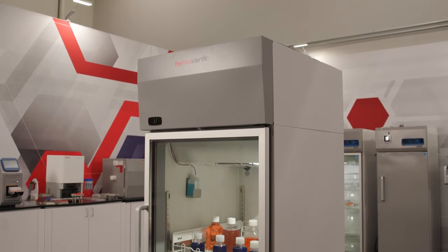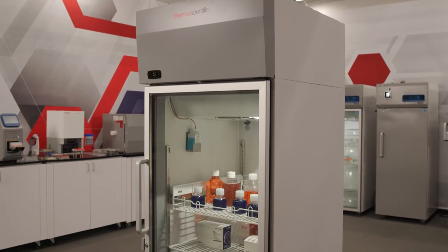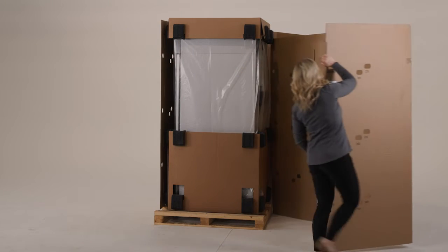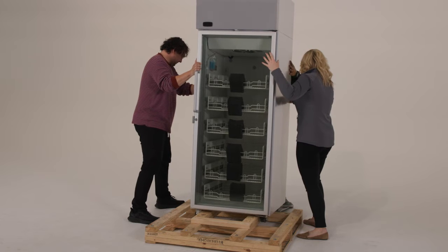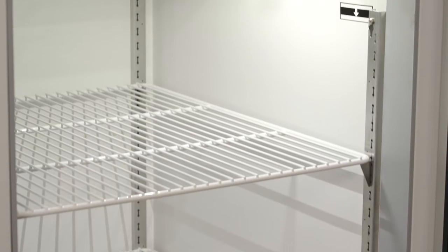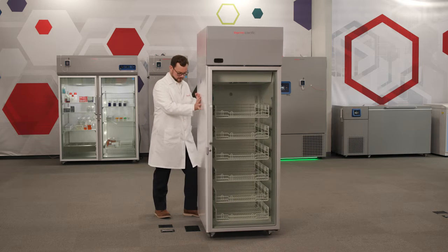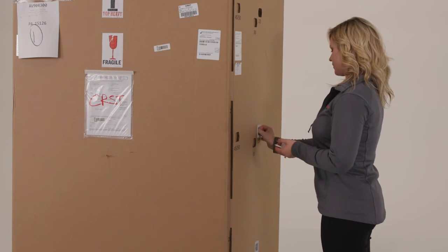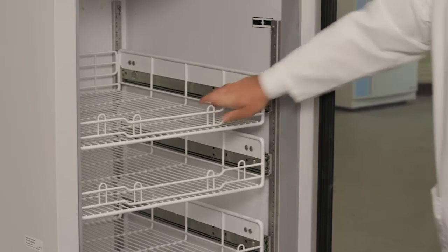Learn how to start up your new Thermo Scientific TSG laboratory or pharmacy refrigerator. First, unbox your refrigerator, remove it from the pallet, adjust shelves or baskets, and put it in place. View the unboxing video and the shelves and baskets video for more detailed instructions.